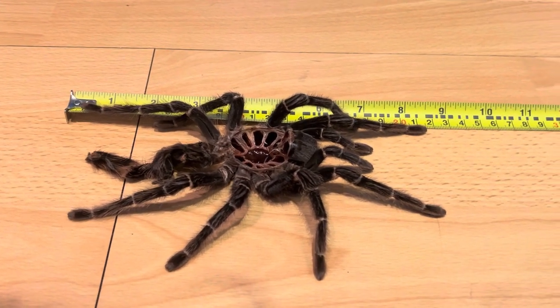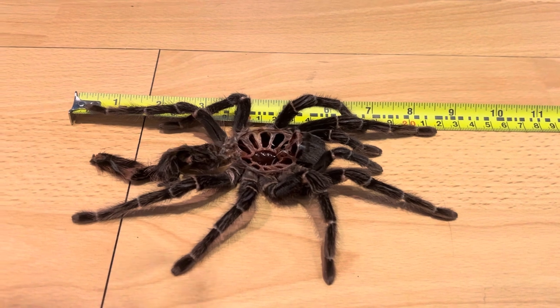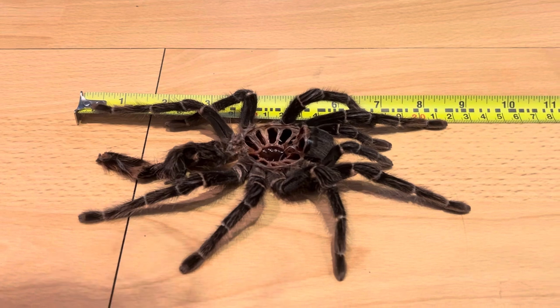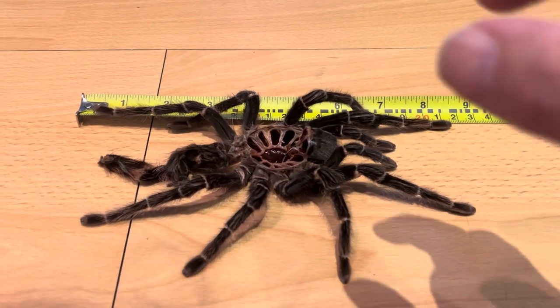She's a very old girl now. I'm guessing she must be around 12 years old. There was one of the previous videos — I'm going to check this afterwards — where I first got her as a sling, and I did some videos on that, but this was years ago.